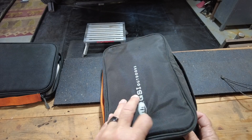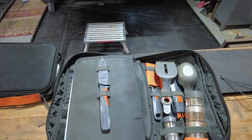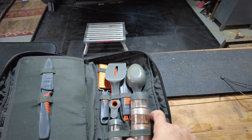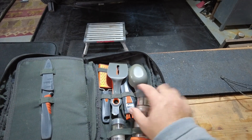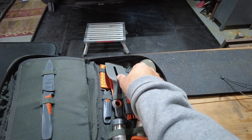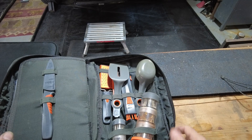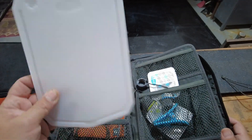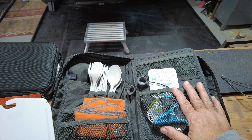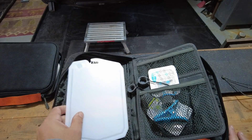The first kit I bought was this GSI Outdoors Complete Kit, which includes, as you see here, salt and pepper and various other spices, a little salt and pepper shaker, comes with a handy dandy spoon, a spatula, a grater, and a whisk. It also comes with, on this side, a knife in a separate cutting board, a little place for your condiments, forks, knives, and a little fork and knife kit.